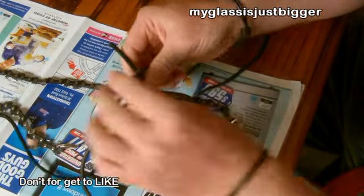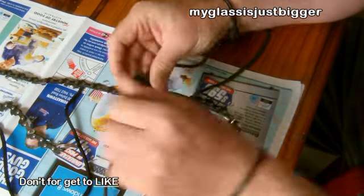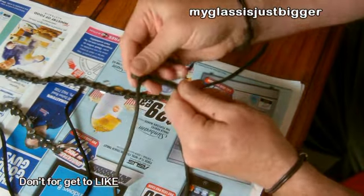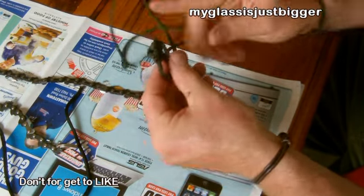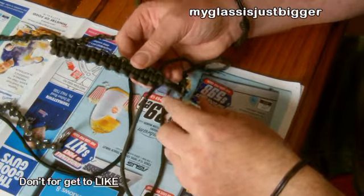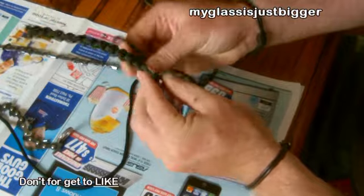So now we've got our first couple of knots. We're going to pull that black bead out because we don't need that, and then we'll just continue from there. As you can see we're almost at the end, so we'll just keep going to finish it off.